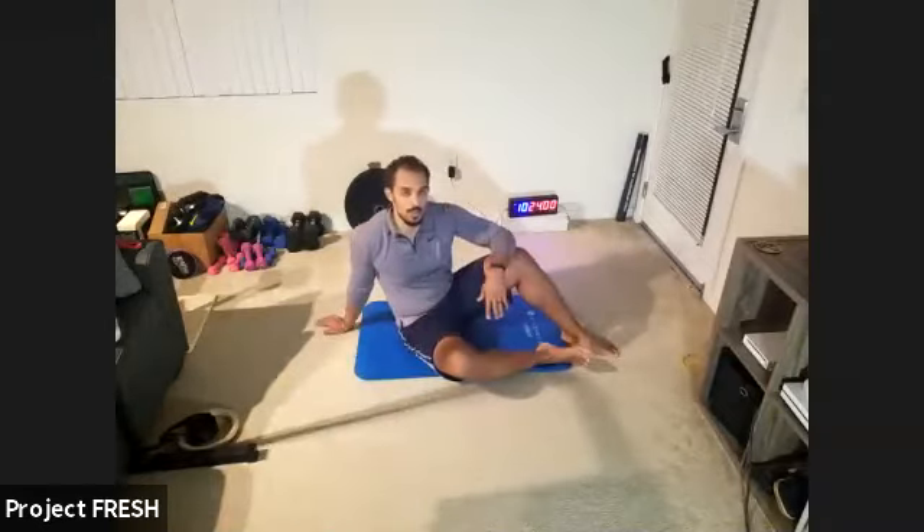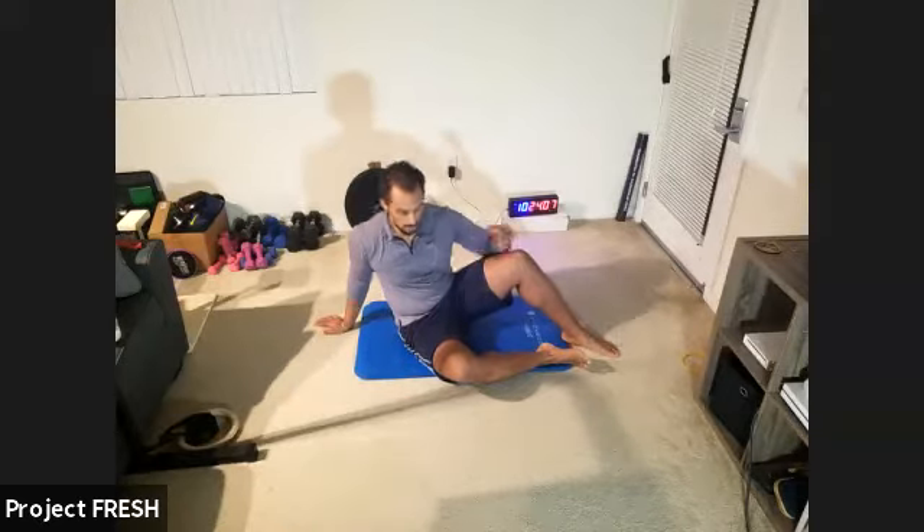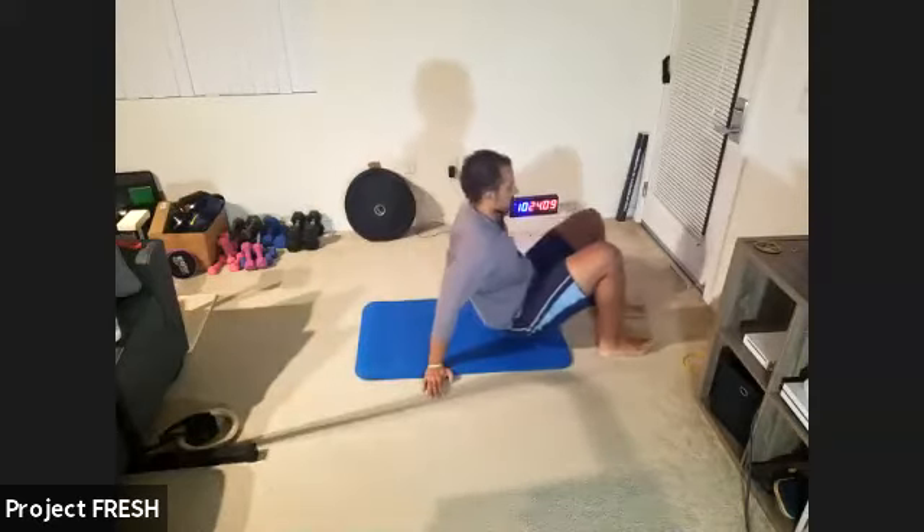Coach Ryan here with Project Fresh. Today we're going to cover the dead bug exercise. It's an exercise where you will be laying on your back. We'll go ahead and get into that position now.